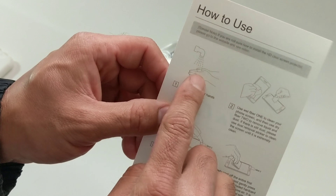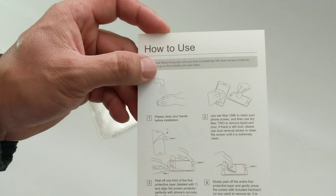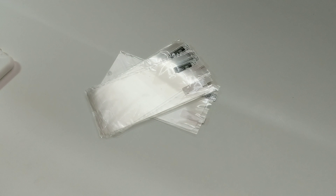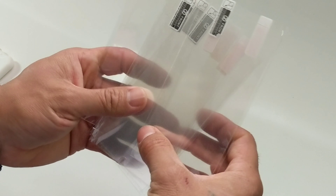You also get your dust remover stickers, instructions on how to install it — it tells you to wash your hands and goes through all the proper steps — and these are your screen protectors, and there are eight of them.